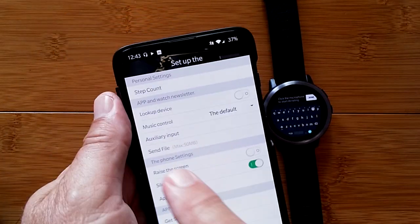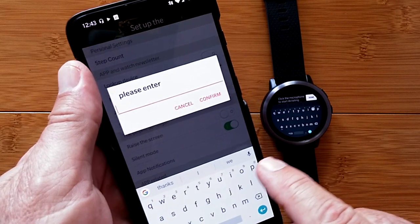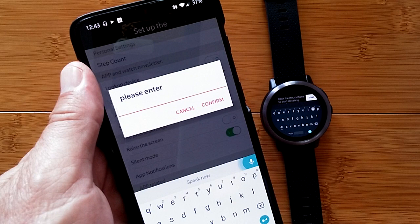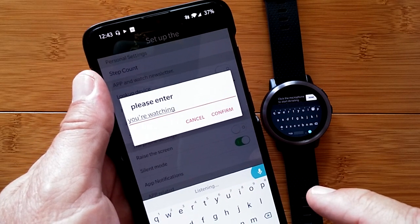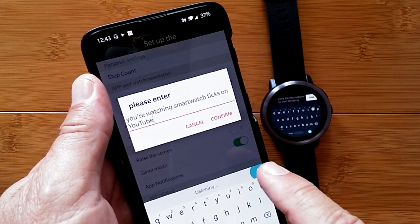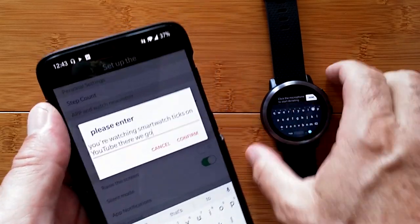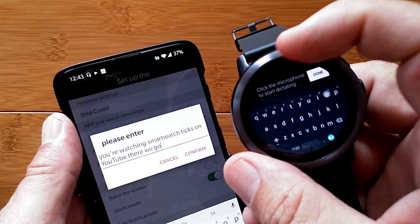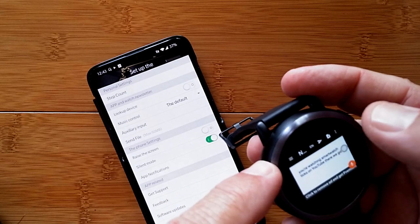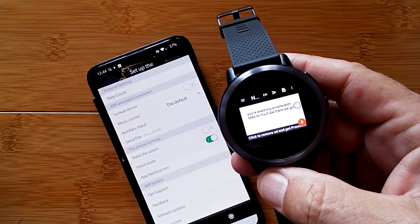So what I can do now is use the auxiliary input feature and enter whatever I want — including voice input on my phone, like saying 'you're watching SmartWatchTix on YouTube.' Watch carefully up here — I hit Confirm and everything I just typed gets transferred over to the watch. Hit Done and there's my note. Isn't that awesome?